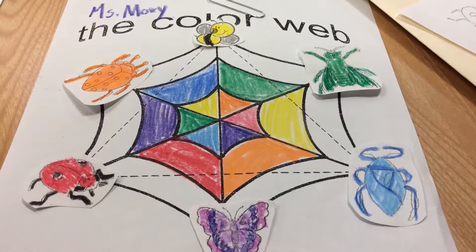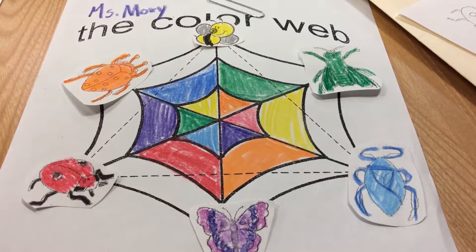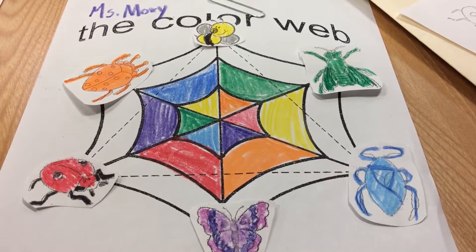When you have this finished and your bugs glued on in the correct order, take a picture of the color web into your Seesaw.